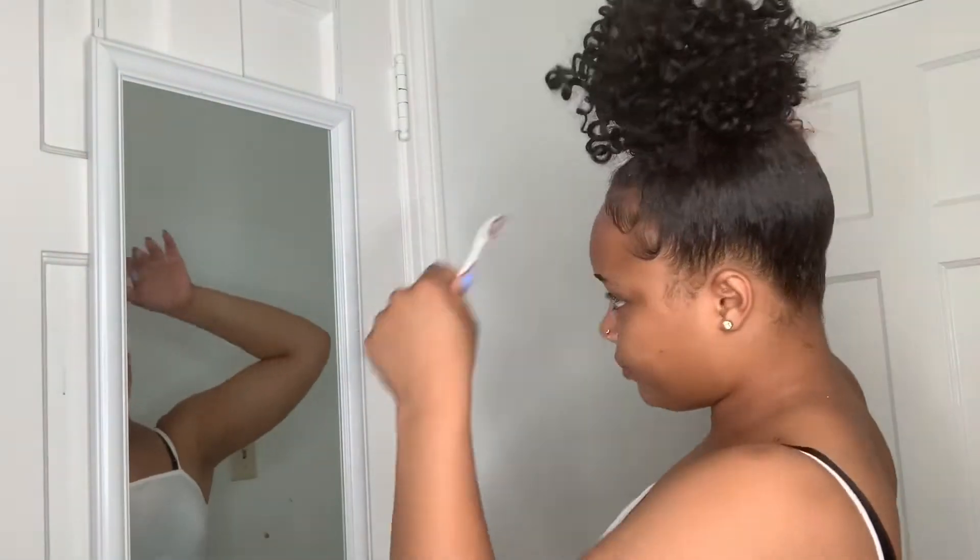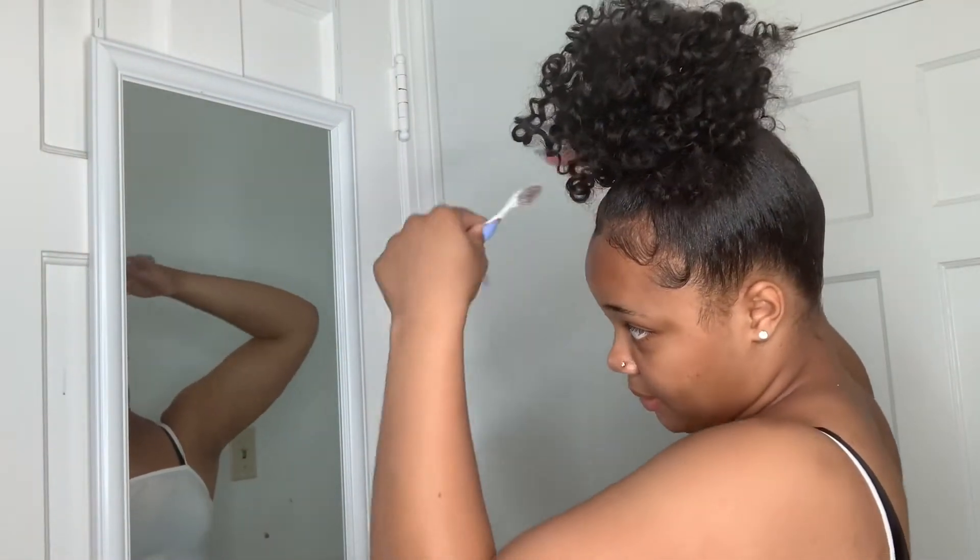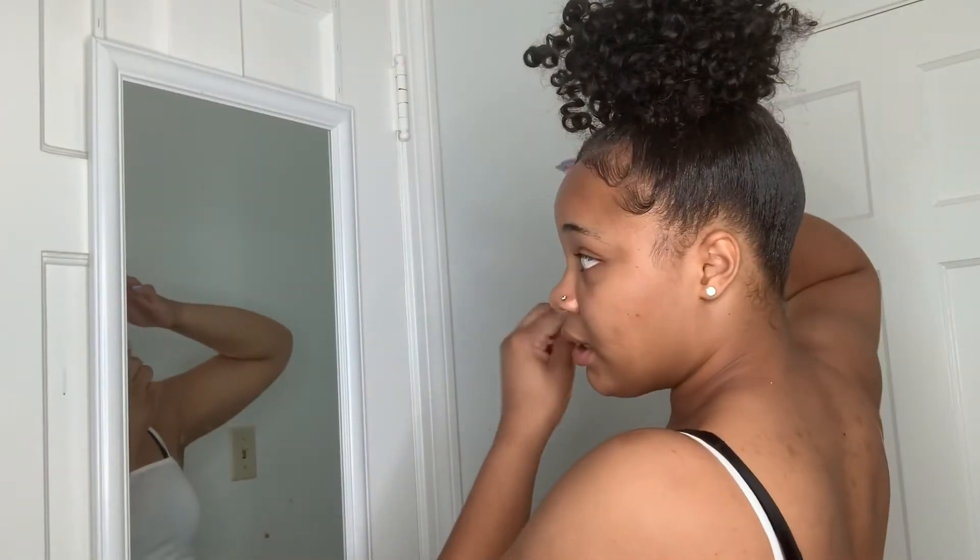I'm going to spray some of the curls because this is water-wave hair. So now my hair looks like this. The timer is on four minutes right now. I'm just doing my edges — I don't know if you can see. This hairstyle might be done. I need to get dressed right now, I just can't wait.